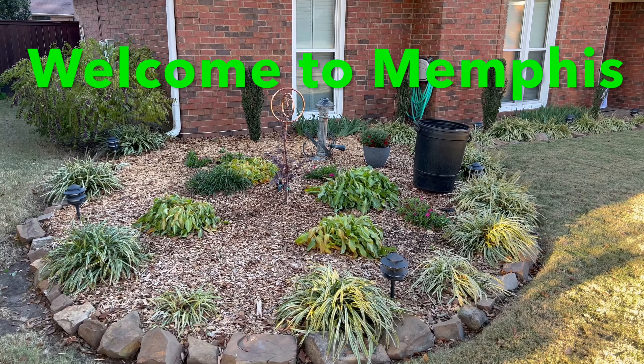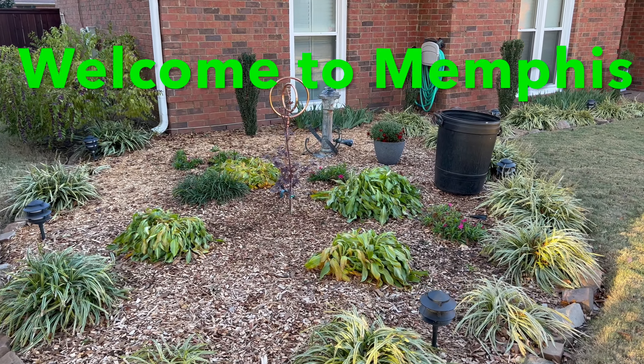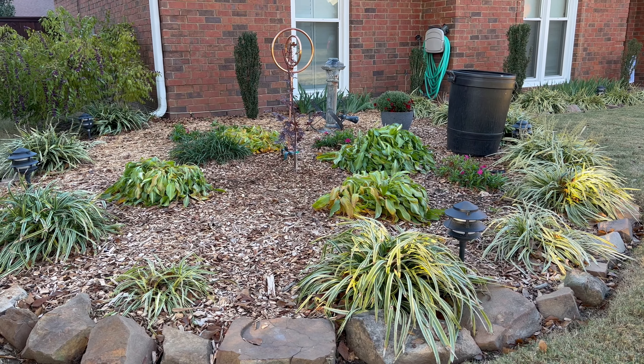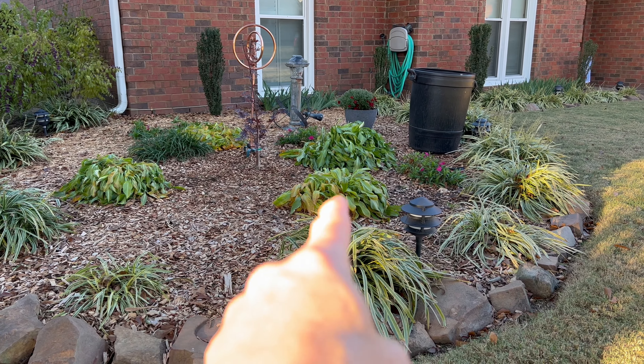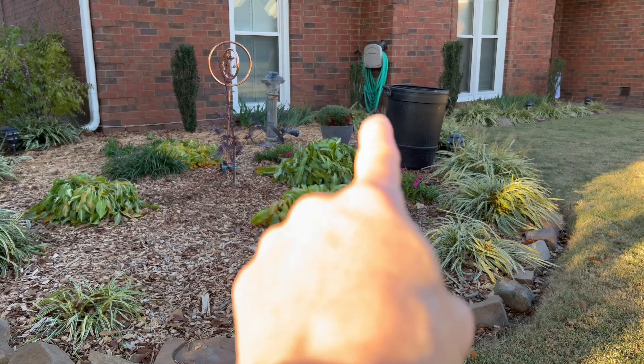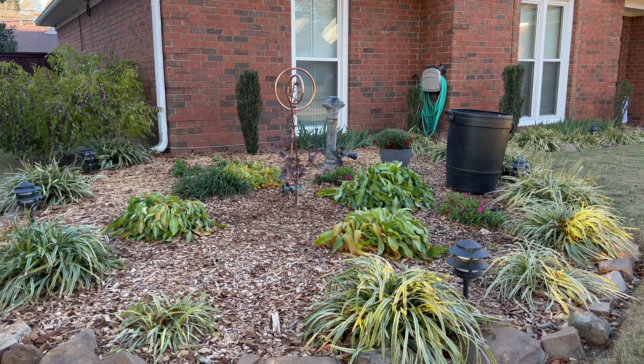Hello everybody and welcome to Memphis, Tennessee on this November the 23rd. It is about 55 degrees and the weather's getting colder. Winter's right around the corner and the hostas are starting to turn yellow and wilt, and it's time to cut them back.